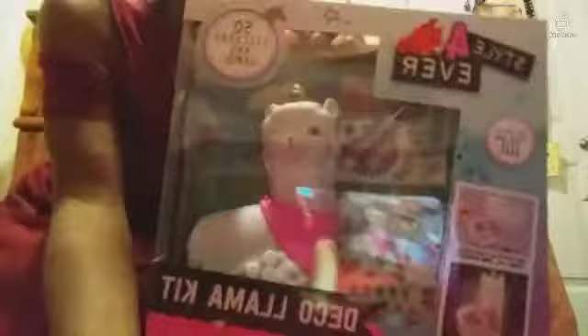I'm going to open the llama next because I'm really excited — this looks so cool. You can use a sticker and draw on your little llama. It is really cute. It comes with 50 stickers and gems that you can add onto it, so we're going to open a little bit of this.